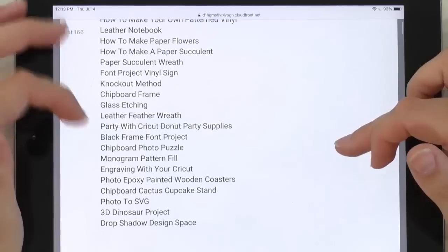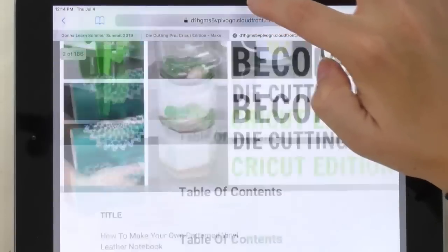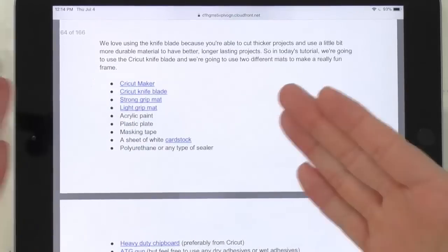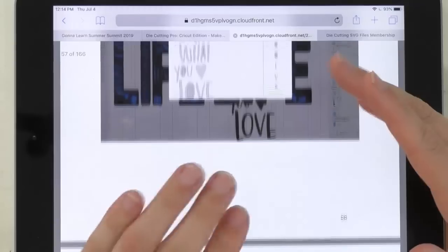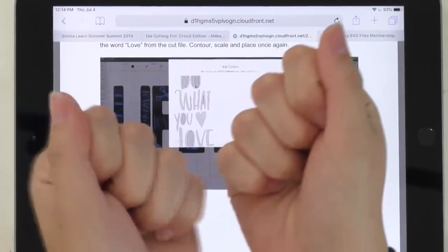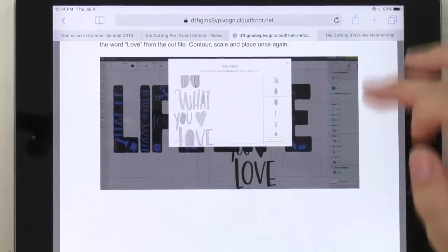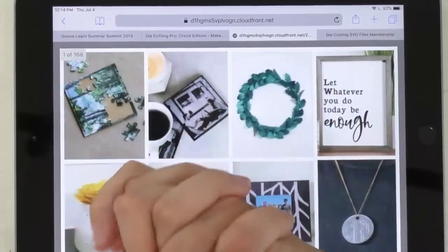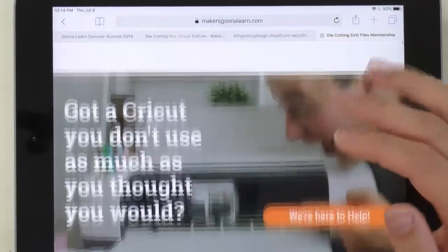If you want to see about the die-cutting pro course, once you buy it you'll have all the details right here. If you complete the whole course, you can submit your three projects for certification and we will send you a printed certificate showing that you are a die-cutting pro. Here are all the videos, and there are supporting documents too. If you're not a member of Makers Gonna Learn but you participated in the summit, you get access to all the cut files and fonts used in all the projects. Over here is where you can see your ebook, and it's interactive — you can tap on a project title in the table of contents and it jumps right to that section.